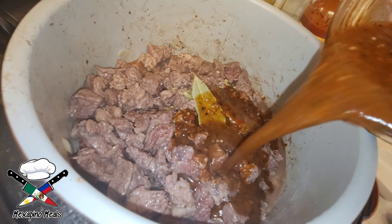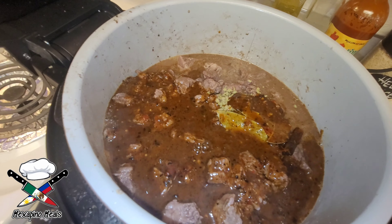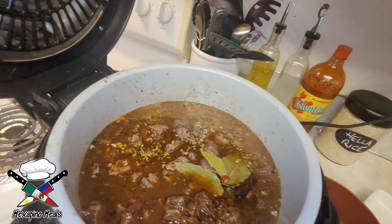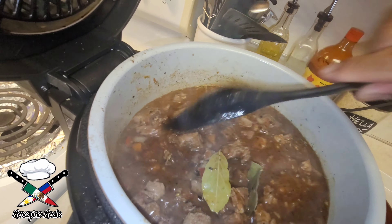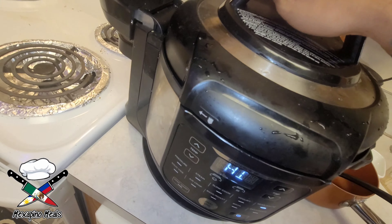Ideally with most stews, you typically want to pour enough water, broth, or sauce to at least cover the meat, because the meat is going to absorb some of it. Throw in a little bit of water just to absorb all the extra sauce, give it a good stir, and then set the Instant Pot on high for 45 minutes.